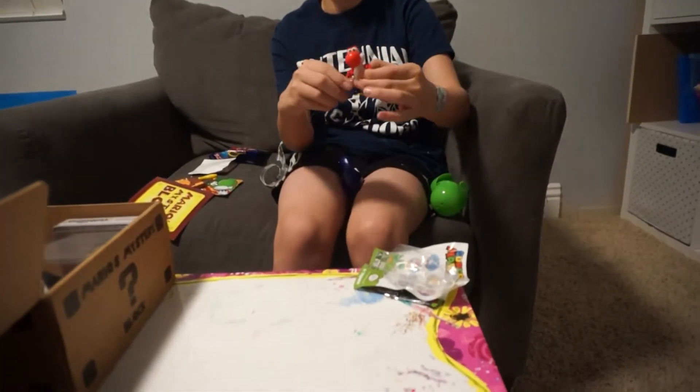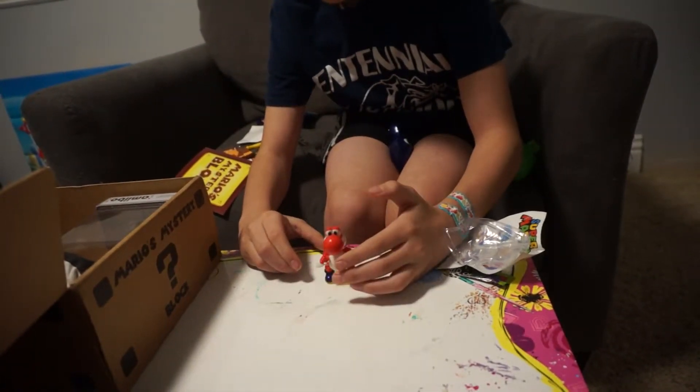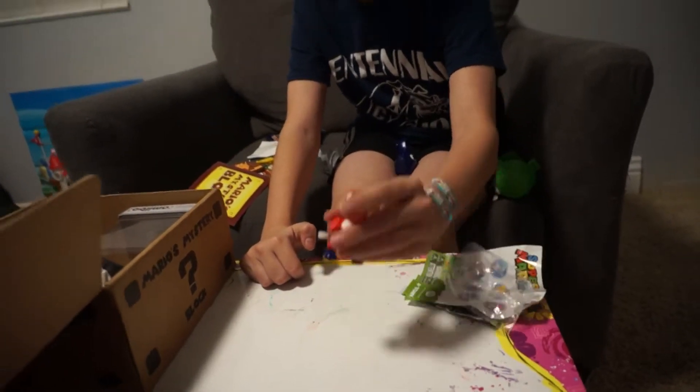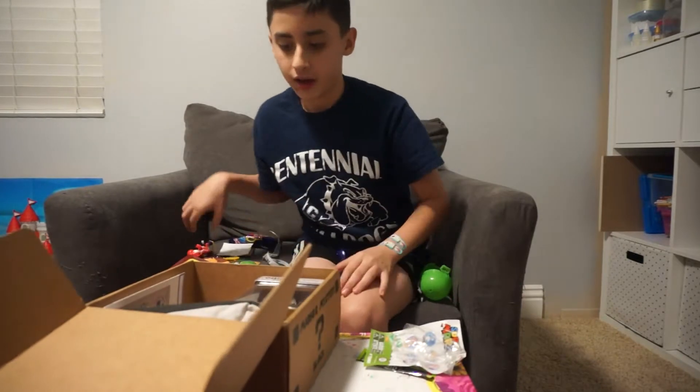Apparently you wind it up and it walks on its own. That's cool — that's a good toy, I like that!